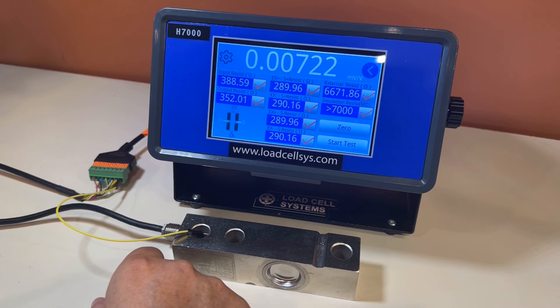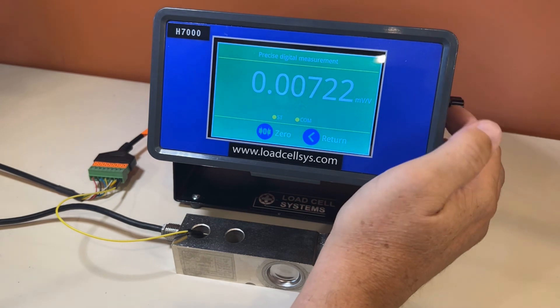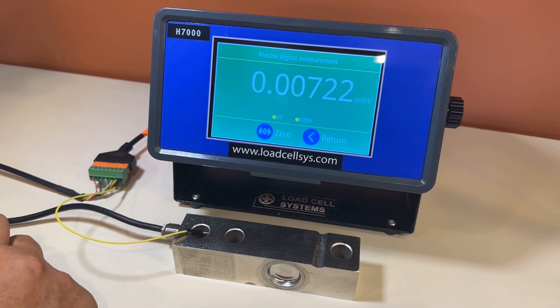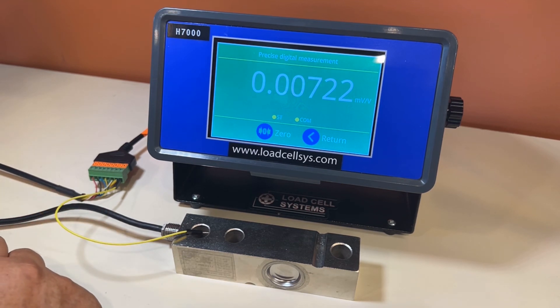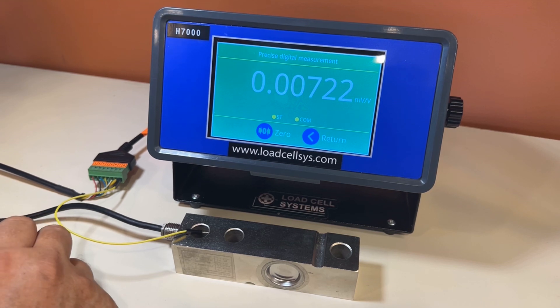It's a very simple device but effective and extremely accurate. You can also use it as a regular scale head or a precision millivolt per volt display — it's 24-bit resolution, giving you very accurate results. You can scale this to pounds or kilograms and use it like a regular scale head. If you're testing a load cell that you feel may not be linear, you could load it with various weights to see if it is in fact linear or within its published specification range.